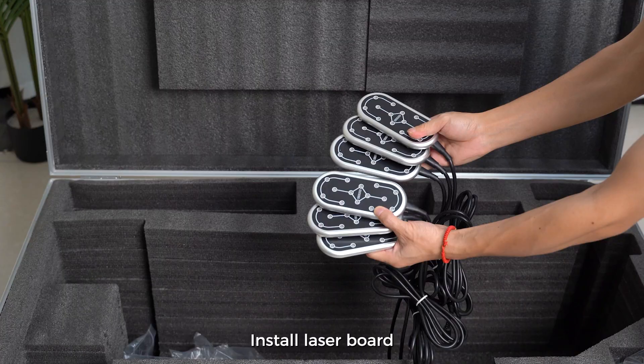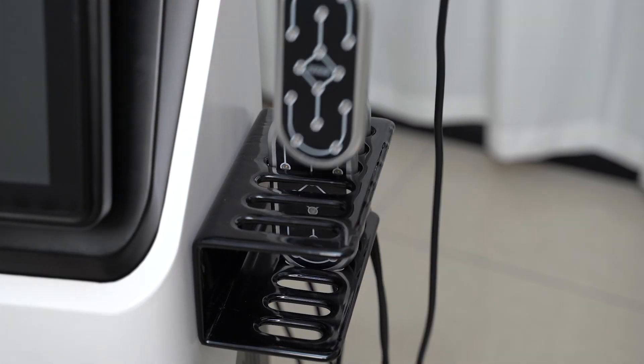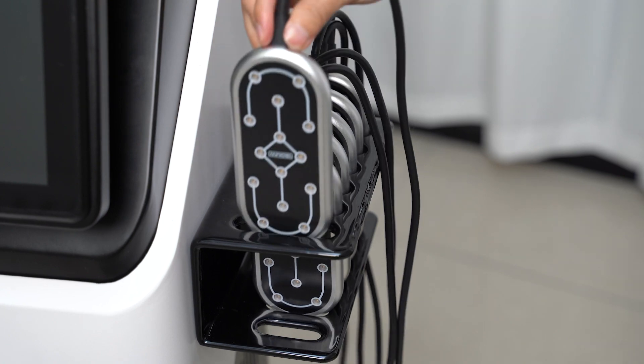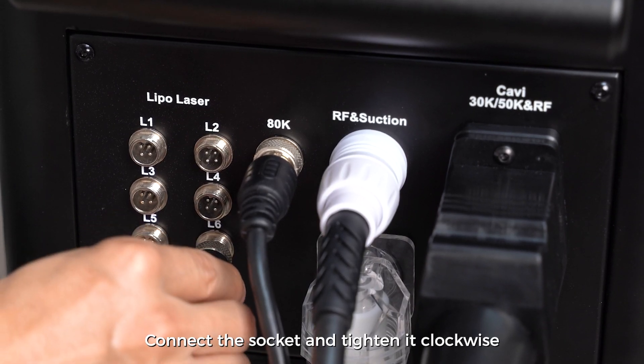Install laser board. Connect the socket and tighten it clockwise.